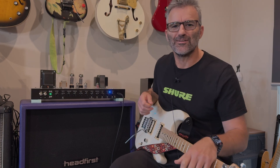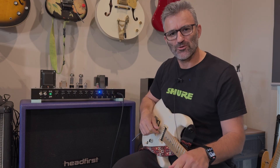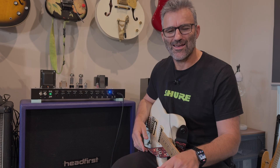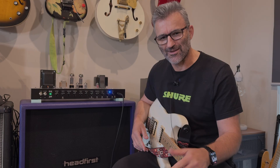Hey guys, Jason here from Headfirst. Today we're going to talk about relays. If you want to understand, build, or mod an amplifier where you can remotely switch between channels or different options, you need to understand what a relay is and how to use them. In this video we're going to do a deep dive on that — this is a theory and a little bit of a how-to guide. Stick around, I hope it's useful.